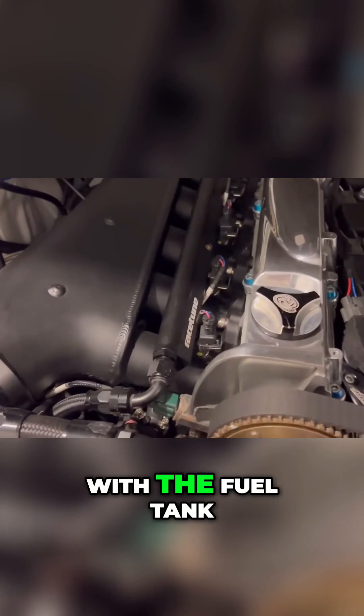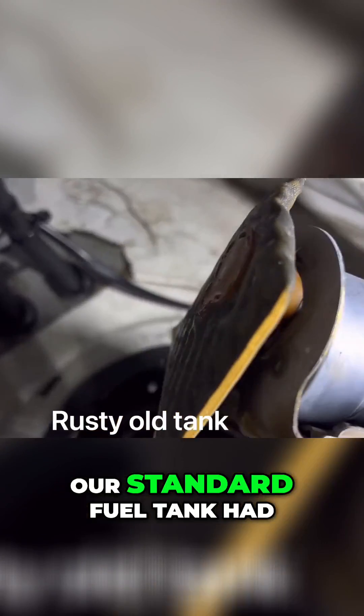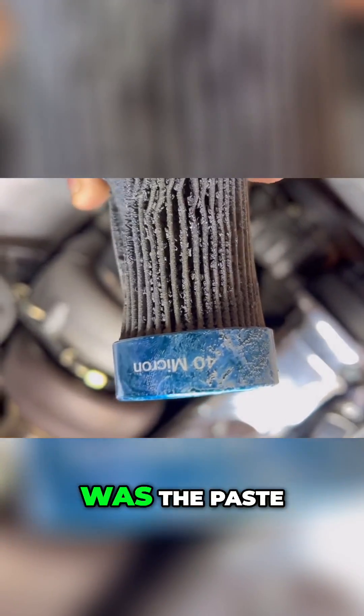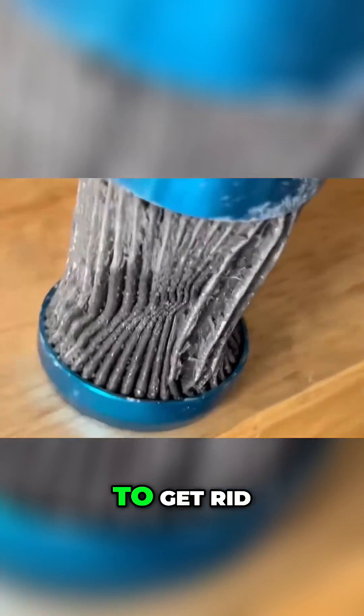We've had a problem with the fuel tank in the S13. The standard fuel tank had a bit of rust in it, and we're using E85 now, so the E85 will eat anything and turn it into a paste. What happened was the paste ended up blocking up the filters, so now we've had to get rid of the original tank.